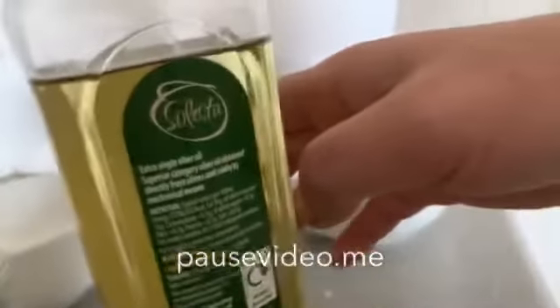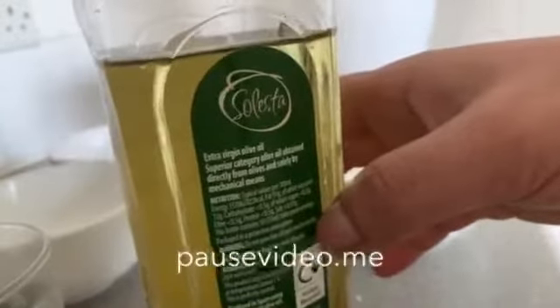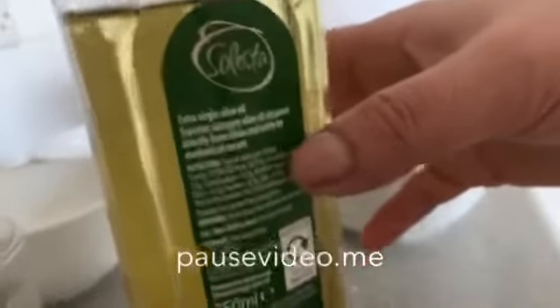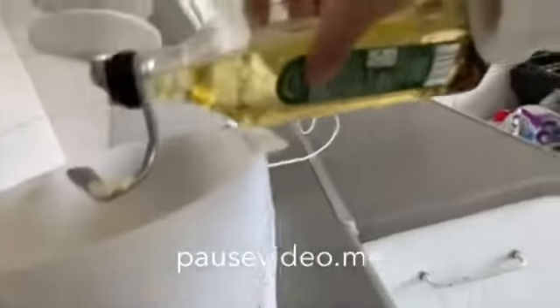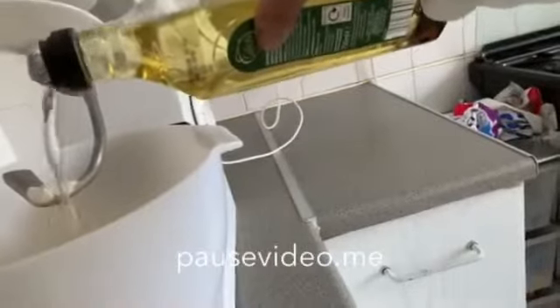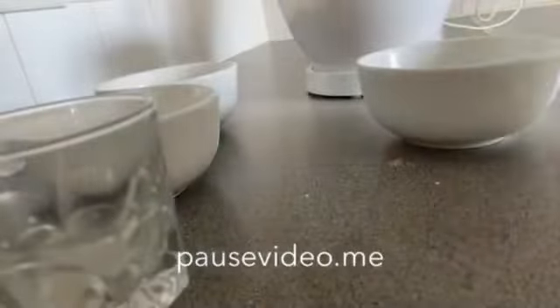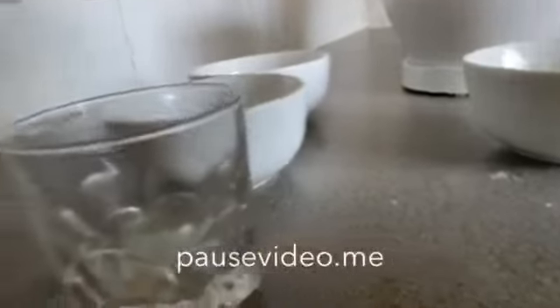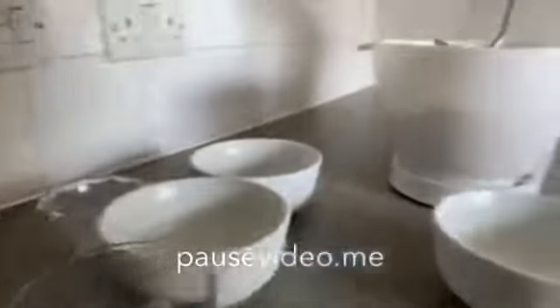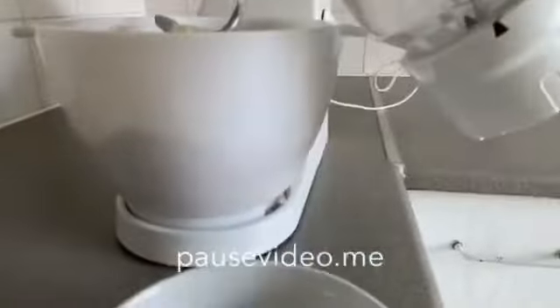May I add some sunflower oil? About 3 spoons. If you want to add it, if you don't want it, it's up to you. A little bit of salt, and if you want, you can add some water.